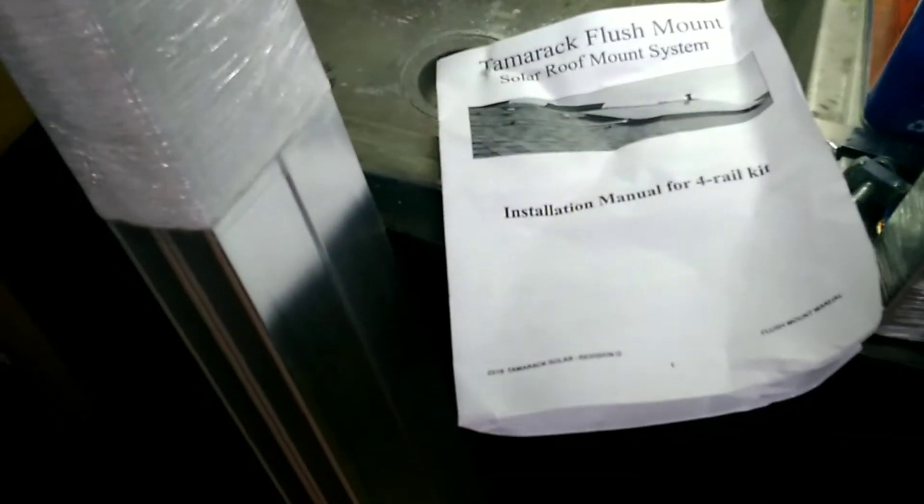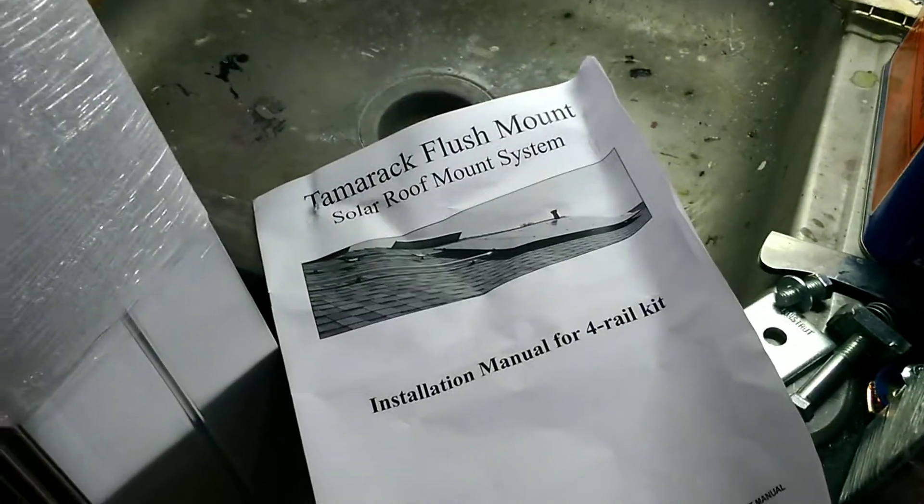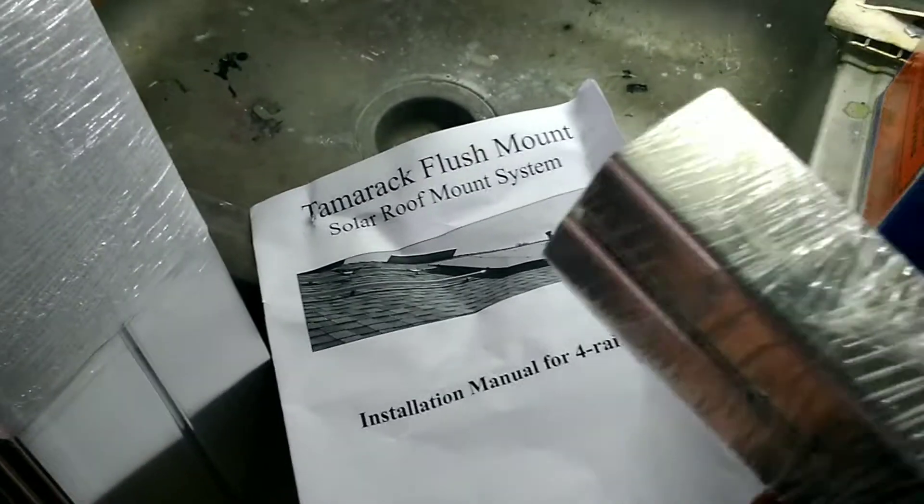Today I received a package from UPS — finally getting all the parts I need to install the extra solar array on my porch roof, like I've planned since April.